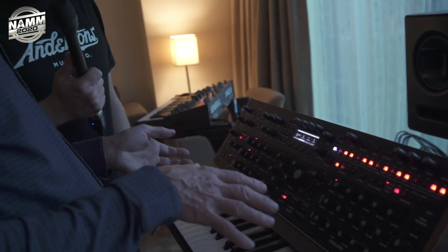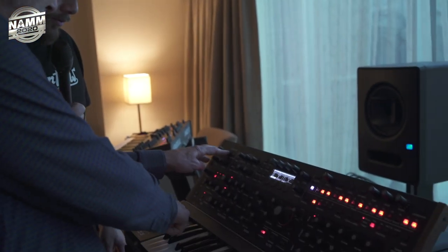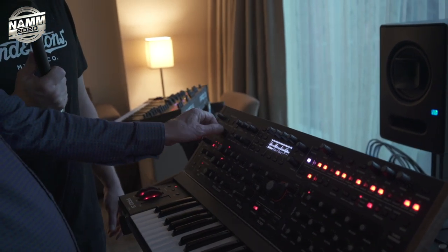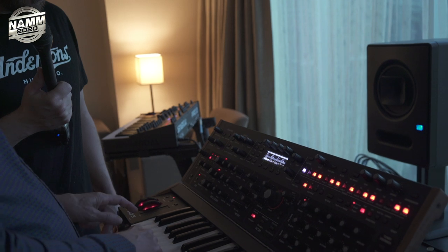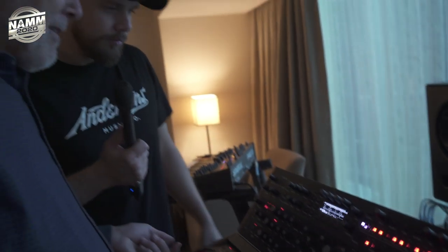We have a very deep mod matrix in here, but it's so easy to use. I just say, okay, what do I want to mod from? I'm going to go from the slider. Destination — I'm going to do this knob that I was just turning. Turn up some amount, and now I can control it directly. You don't have to think, you don't have to go through menus — none of that. It's just direct control over how you want stuff to go.